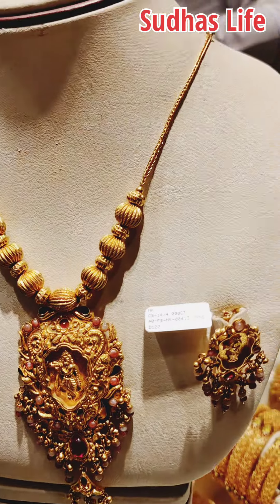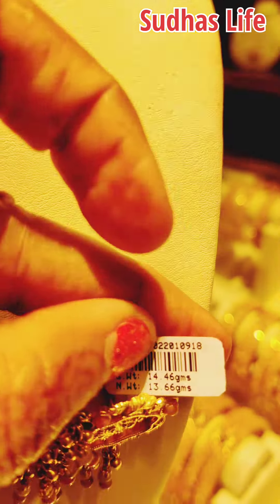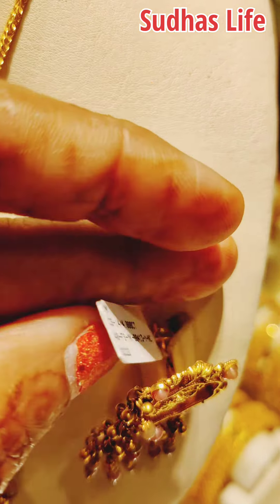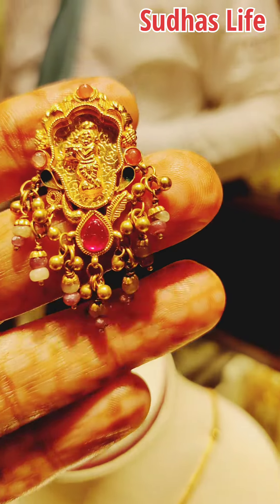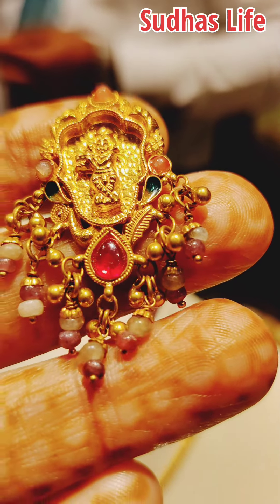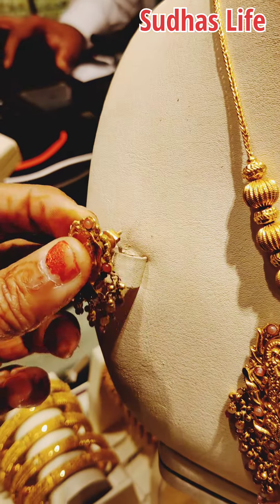This tan shows 14 grams of wet weight. The net weight shows 15 grams, and 1.5 grams of stones or hangings are 15 grams. This is 22 carat. This is a little bit more than 2 grams.